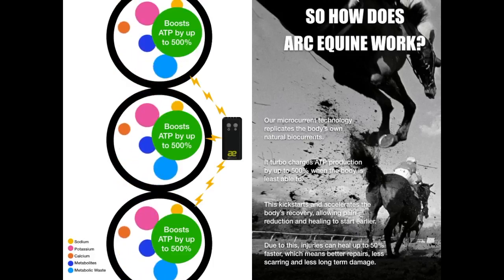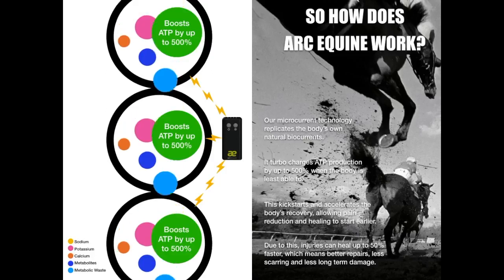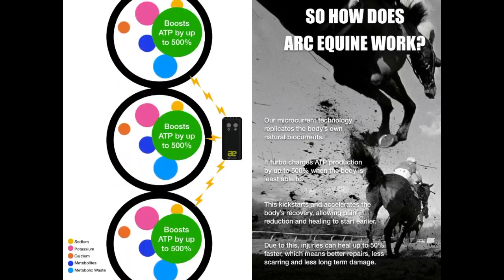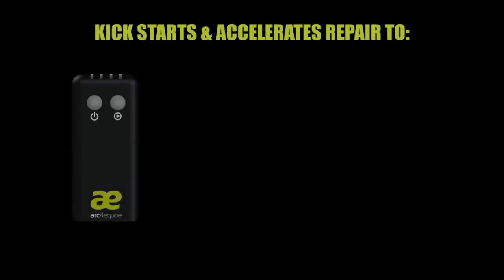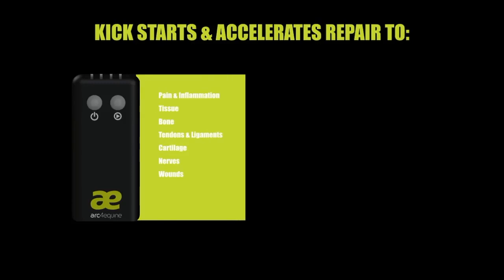The first thing you will notice is that the inflammation will be reduced, and in turn the pain is reduced too. The body can then start the natural healing process much sooner. As it works at a cellular level, all tissues respond to microcurrent therapy. The list includes bone, tendons, nerves and wounds.